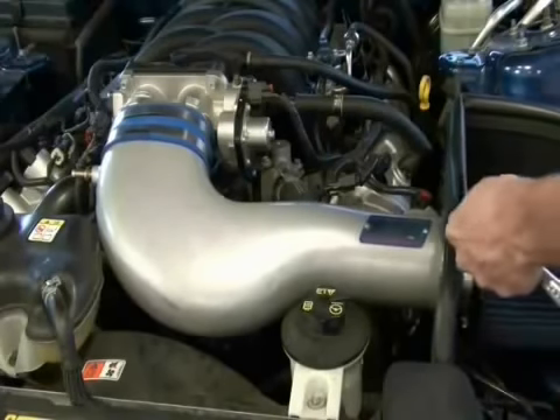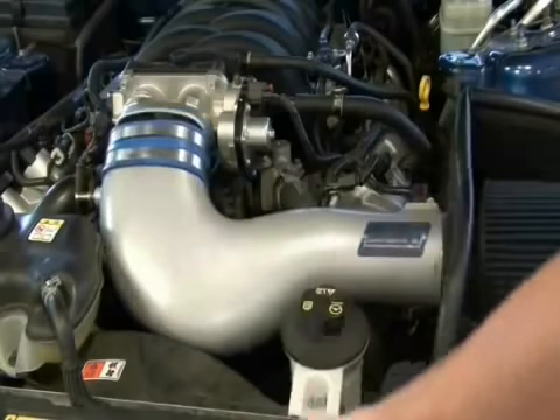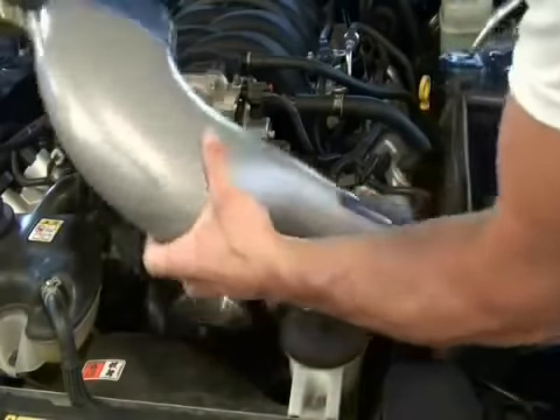This vehicle already has a BBK cold air kit, part number 1736. This kit greatly improved performance with no additional tuning.